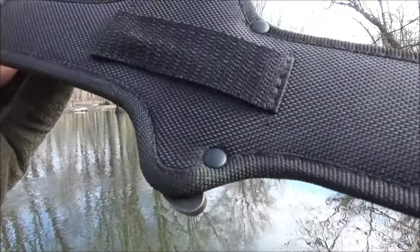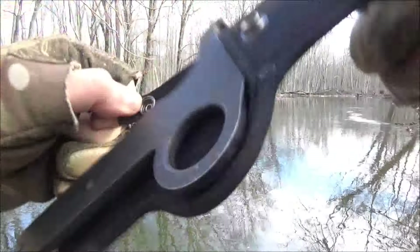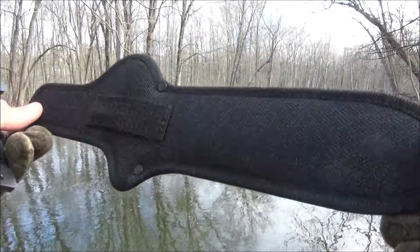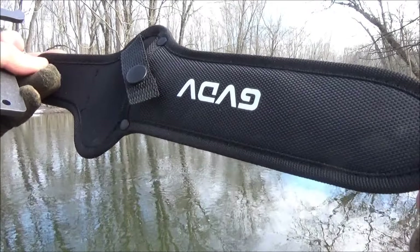Here's the sheath. It's a kind of cheapo sheath because remember, the whole knife was $20. So I guess they just couldn't really spend much on the sheath. I would just say make your own sheath — that's just more of a blade cover. I just make my own sheath.